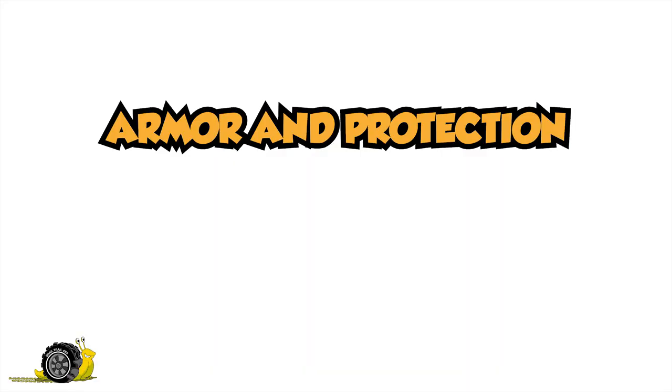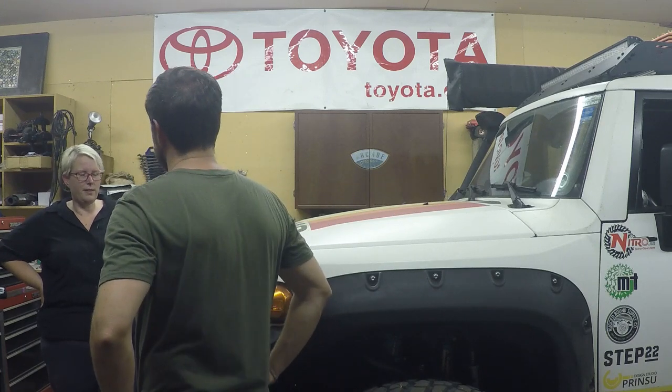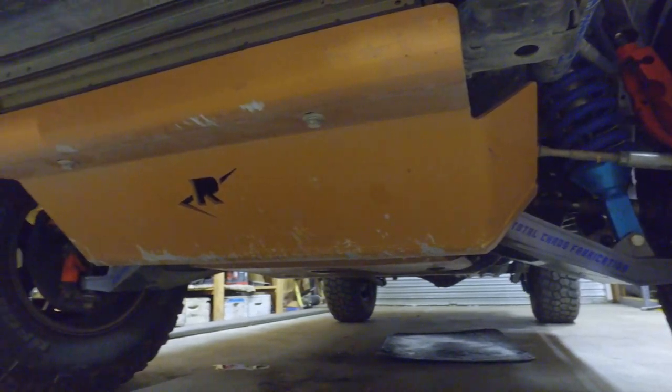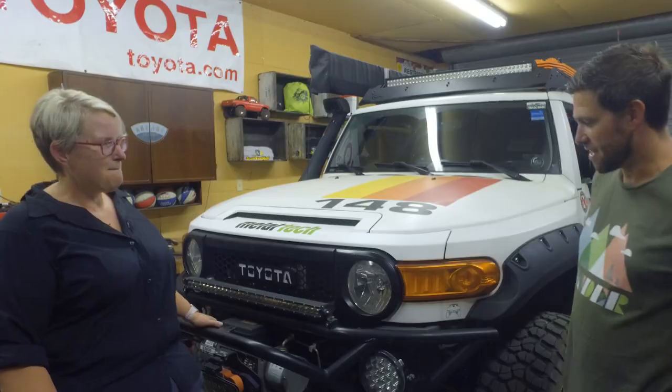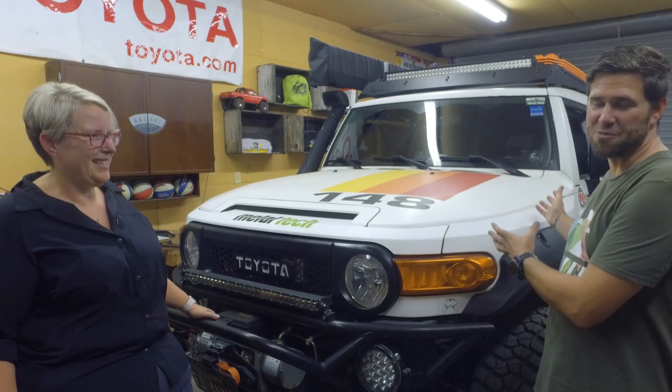For armor and protection, what are we running? I've got Ricochet aluminum skids underneath. I went aluminum so I didn't want the extra weight of steel. I've gone through one front skid but they've held up pretty well. The skids go all the way back — I am missing a gas tank skid, but the rest of it's all Ricochet. The reason I'm missing it is because I'm using the stock one.